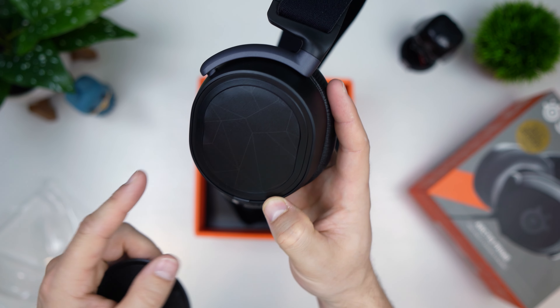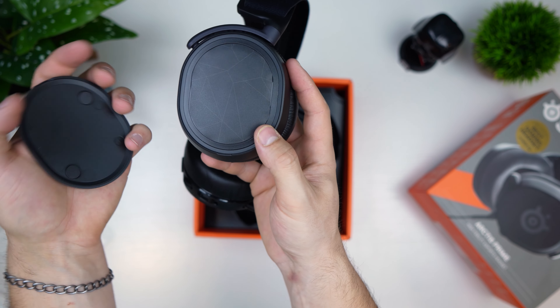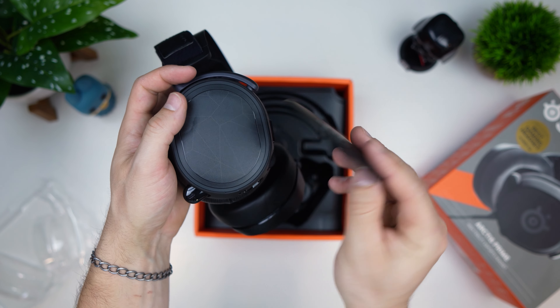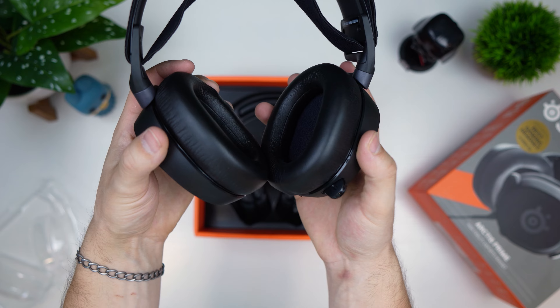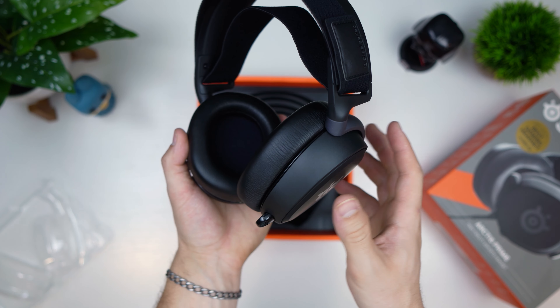Those ear cup covers pop off — what an interesting design. I guess you could run them in different orientations. The other side does it too, so you could maybe customize or paint them, or get different ones. That's very cool. This piece right here is all metal as well. The build quality is very impressive and the comfort looks like it's going to be exceptional.